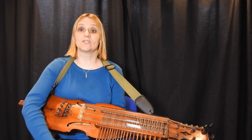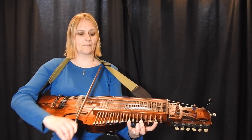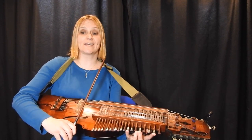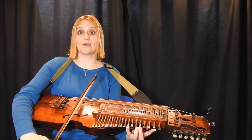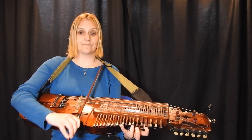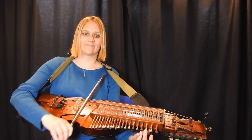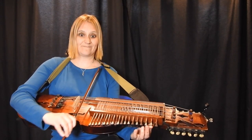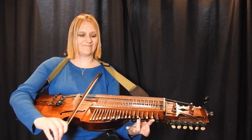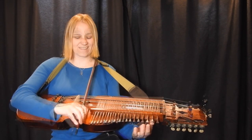Now on the silver bass I do a slightly different fingering, because I'm still holding my first finger down to keep the D. If you can bar that chord, okay.